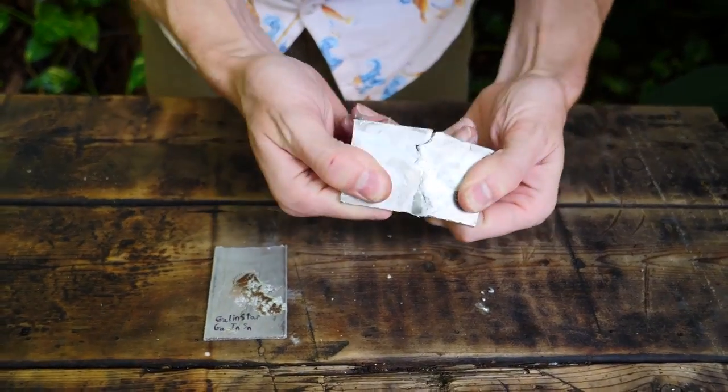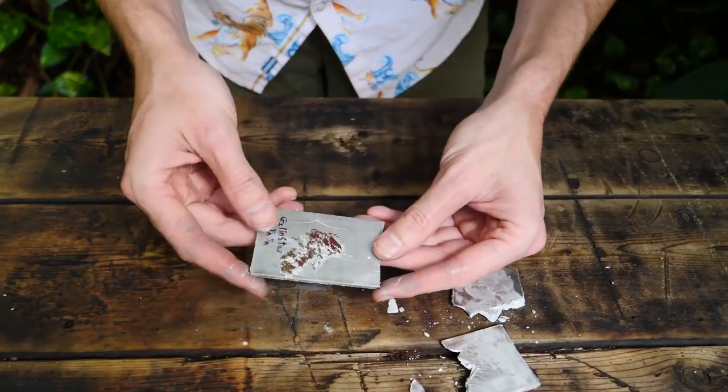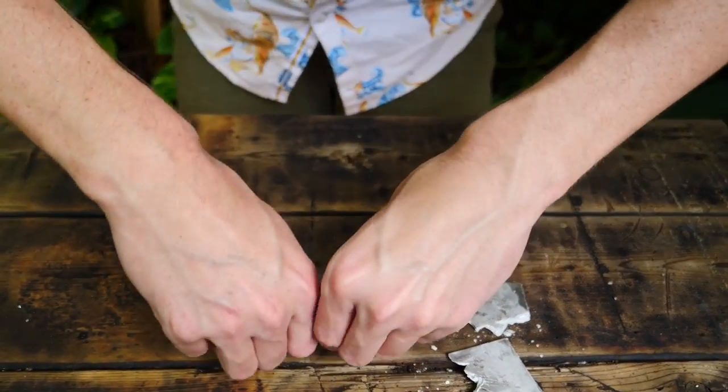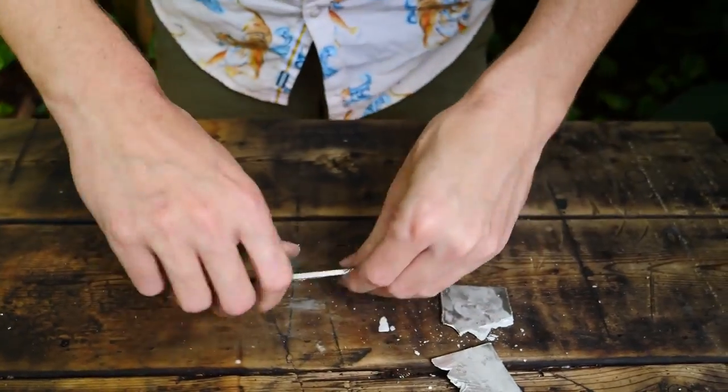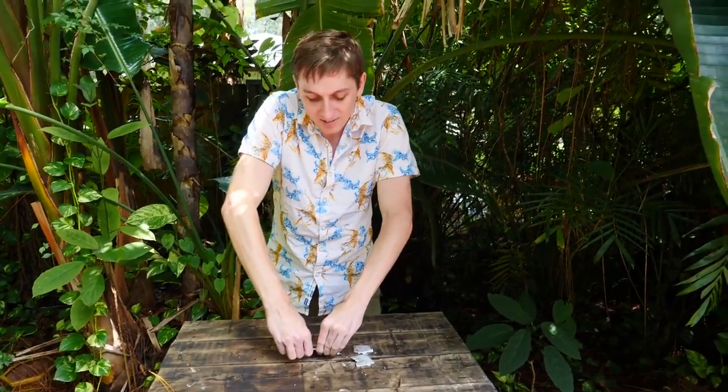It's pretty easy to break the gallium-treated aluminum — look at how you can just peel the aluminum away. That never gets old. Now let's try the Gallenstan — this looks like it has some cracks in it. So it looks like the pure gallium metal is the way to go if you want to dissolve aluminum. The Gallenstan is a pretty cool liquid metal alloy that never really solidifies, but pure gallium is the way to go.